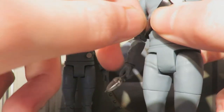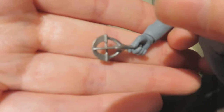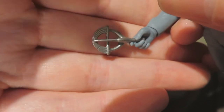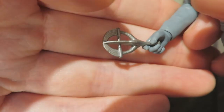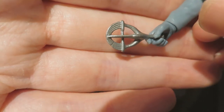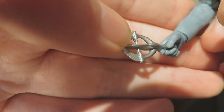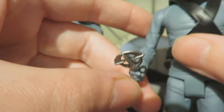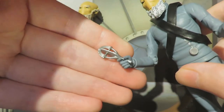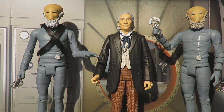Accessory-wise, they come with their little egg whisk-style tennis racket things, which are a really lovely inclusion. You can also give them to the Doctor and Ian, as they do use them when searching the aqueduct. The sculpting detail of the ridges is really great and just makes the Sensorite figures pop when placed in the Sensorite hand.